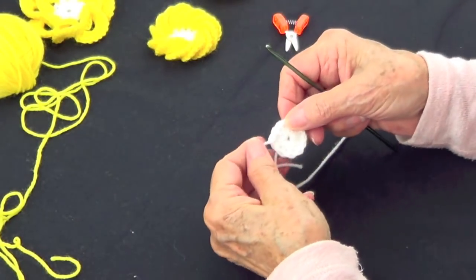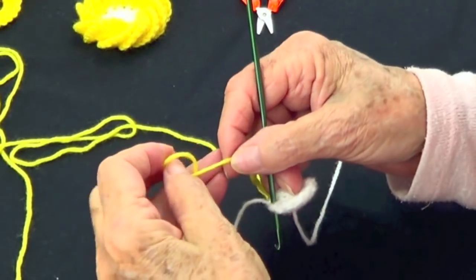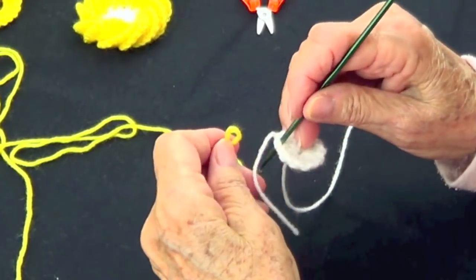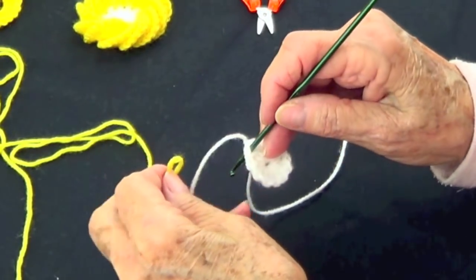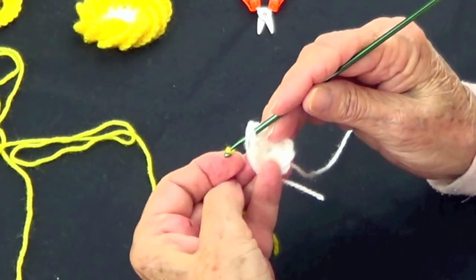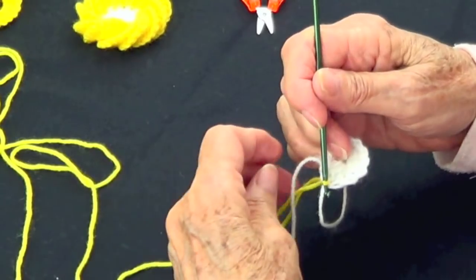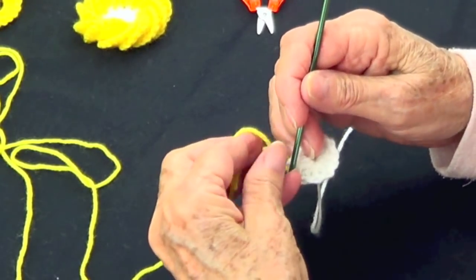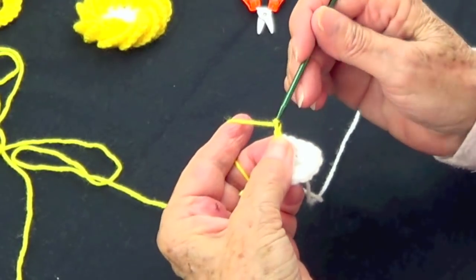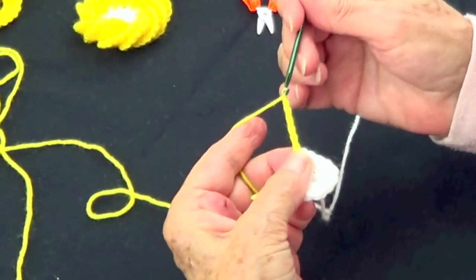Now we are going to change yarn and use the yellow. I have the yellow and I'm going to make a slip knot because I like it to be secure. So I go into my first chain, pass it and tighten that one.